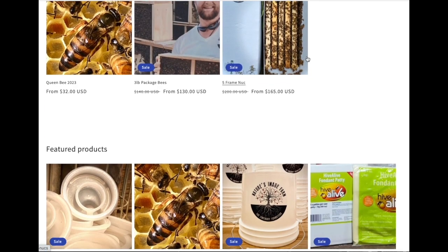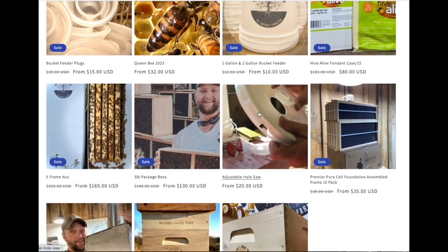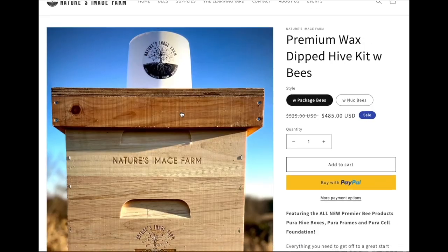If you're interested in nukes, packages, queens, or supplies, visit us on the web at naturesimagefarm.com.